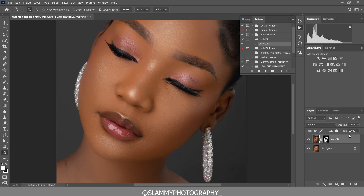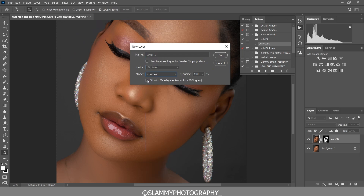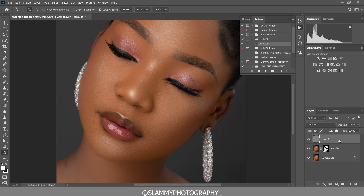The next thing we are going to do is make the skin glow. Come to Layer > New Layer, create a layer, then change the blend mode to Overlay. Click 'Fill with Overlay neutral color' and click OK. We are going to duplicate this into four layers. Name the first one 'Contour' and the next one 'General Shine.'